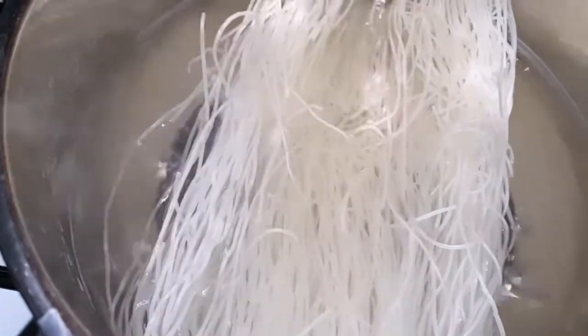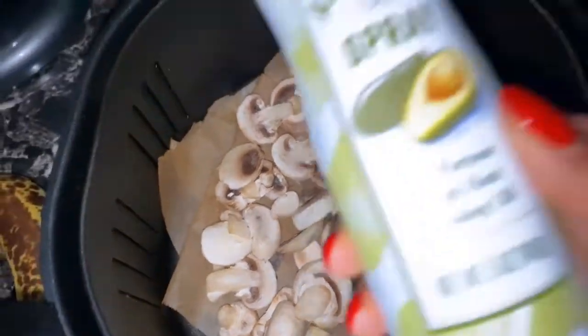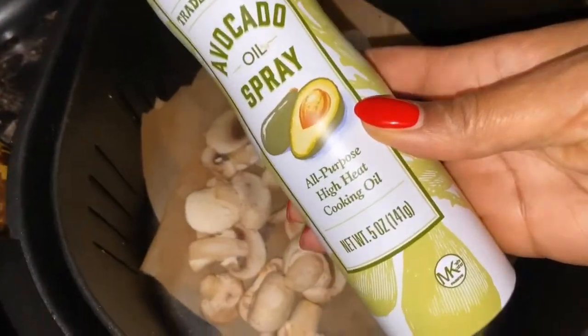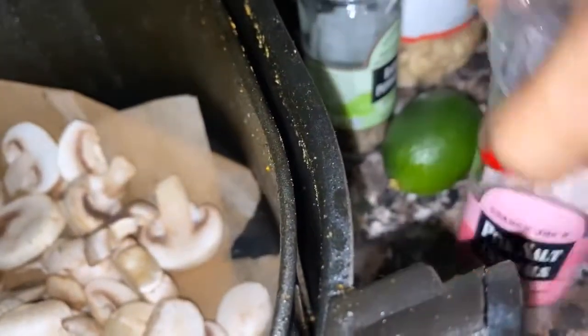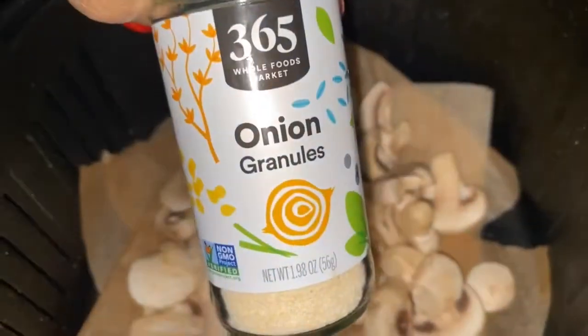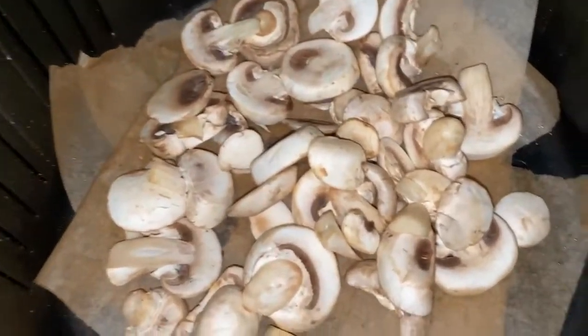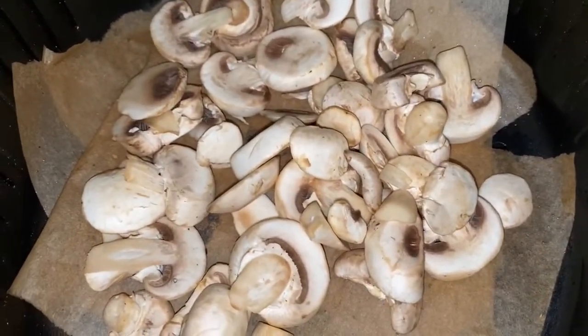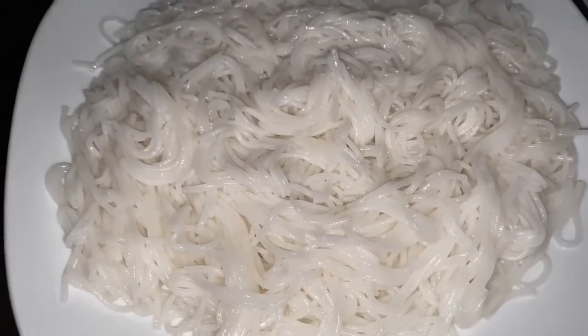I put the noodles in the water. Now I've got some mushrooms in my air fryer. I'm gonna spray them with avocado oil spray, followed by some salt — Himalayan pink salt — black pepper, and some onion granules. That's it. We're gonna air fry them for about 15 minutes at 300.